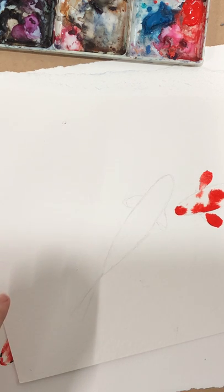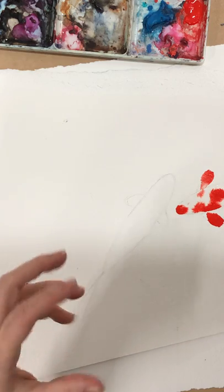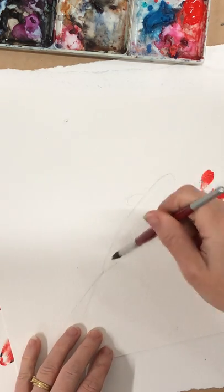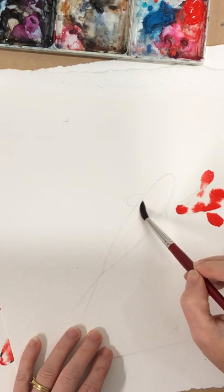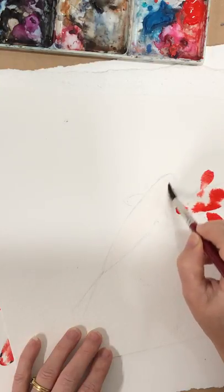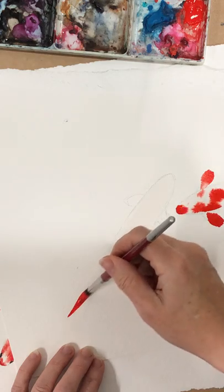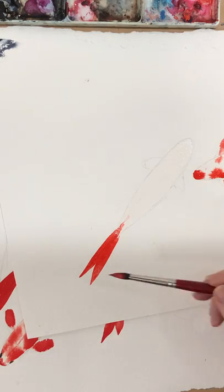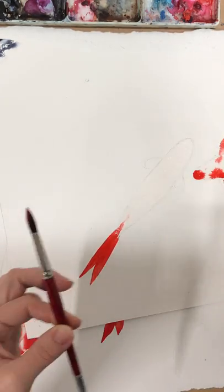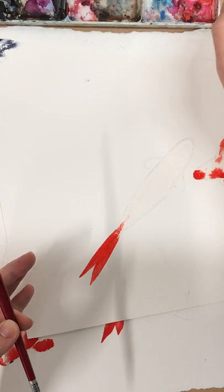Same idea: I'm going to wet down the body first. The reason I wet first is I want the page wet but not really saturated, so the time it takes me to do the tail and fins means the body will be about the right wetness when I come back to it. Come in here again, painting to the edges. Then pick up some red paint — one, two — that's just two strokes of the brush. You don't need to think overly hard about it, just let the brush stroke happen.